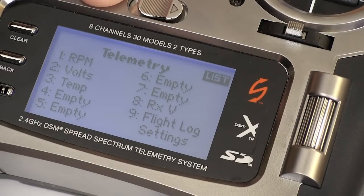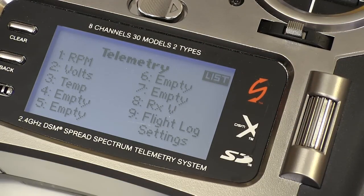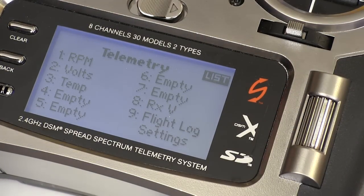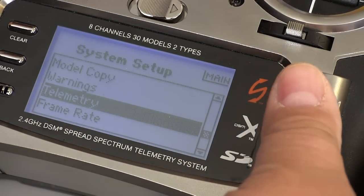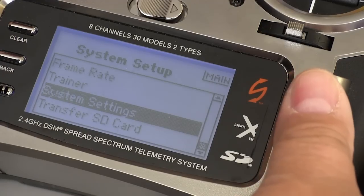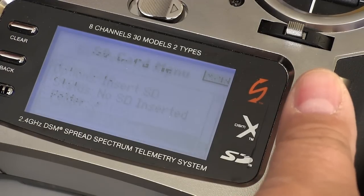The DX8 also gets into a level that starts using telemetry. I've never tried any of this myself, but a lot of the pilots I know are using it and are very happy with it. This is a good way of keeping track of what's going on in the airplane while you're flying it.